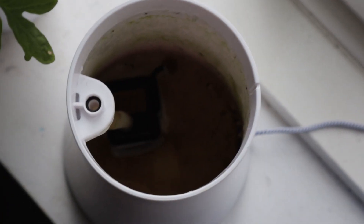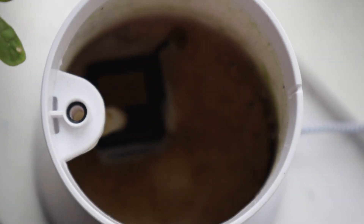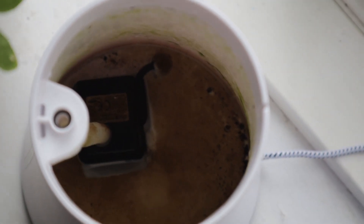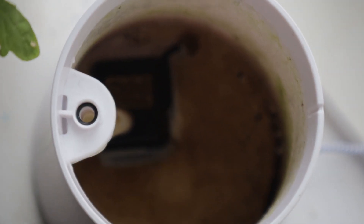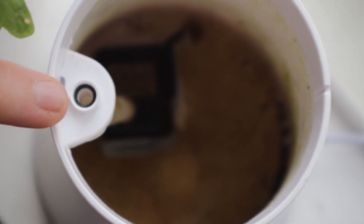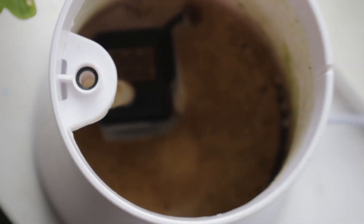I just wanted to show you inside here so you can get a closer look. As you can see, there's a bit of residue at the bottom, some finer particles from the pebbles in the top section, and a bit of algae. I've heard reports of people losing the little gasket in here, so it's a good thing to check — and this one is still there, so we're good to go.